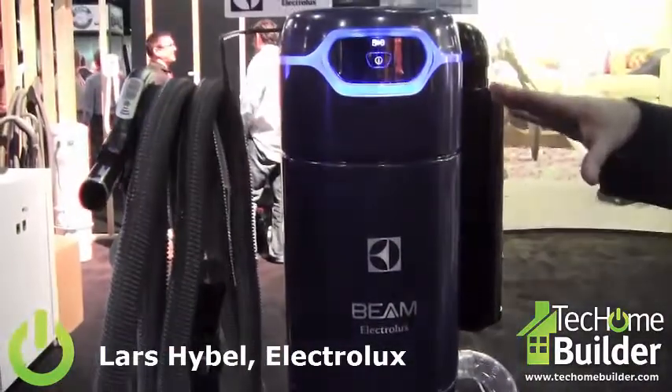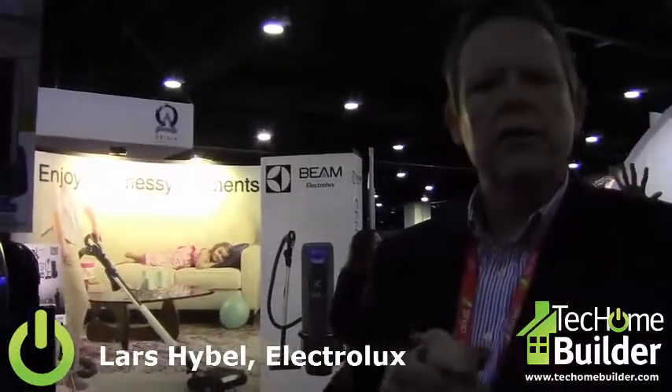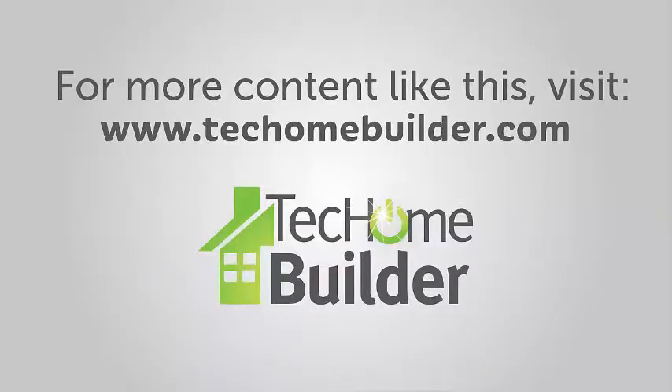You get the health aspect of it as well. Because when you clean using a central vacuum system, all the collected dust and debris is actually taken out of the living area and into the dust canister, and thereby you increase the indoor air quality in your home.